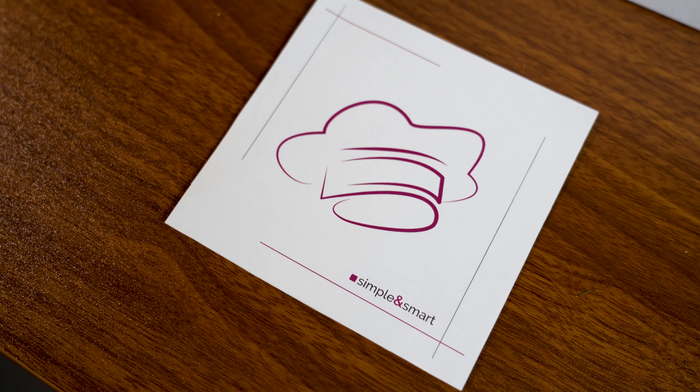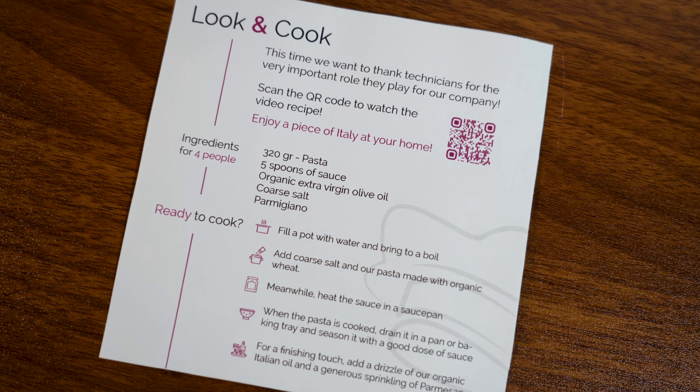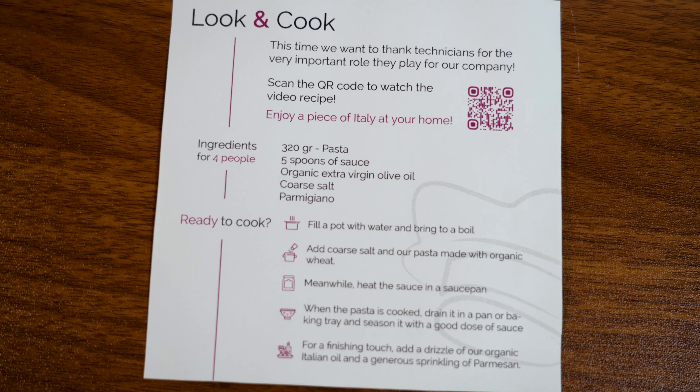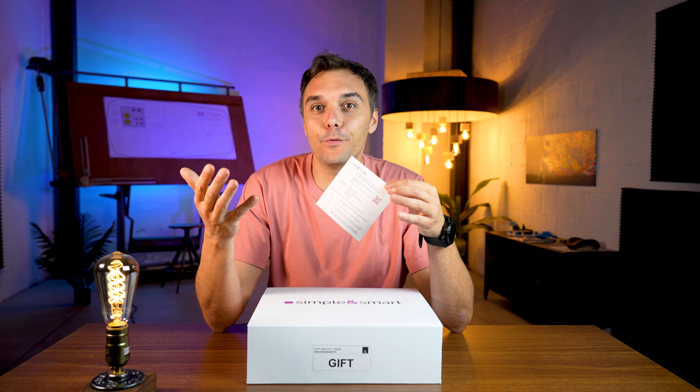First of all, inside the box we have this paper which is the recipe, and you can scan here to see us cooking the pasta for you, so you can follow all the steps correctly and make a beautiful plate.